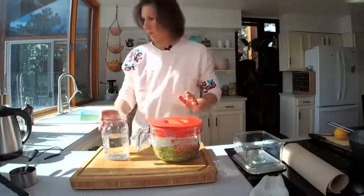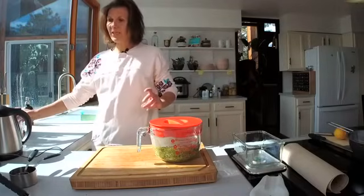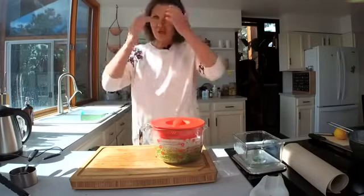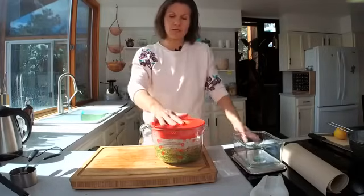All we have to do now is give the broccoli sprouts a stir and leave them at 158°F for 10 minutes. I'm not going to wait the full 10 minutes for the purpose of this demo, but that's what the study says to do — really simple.